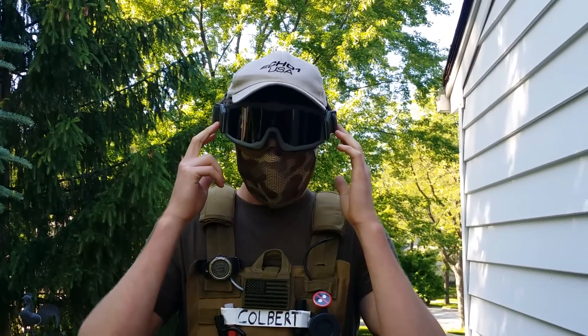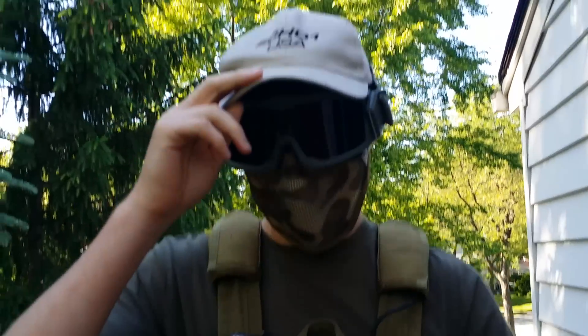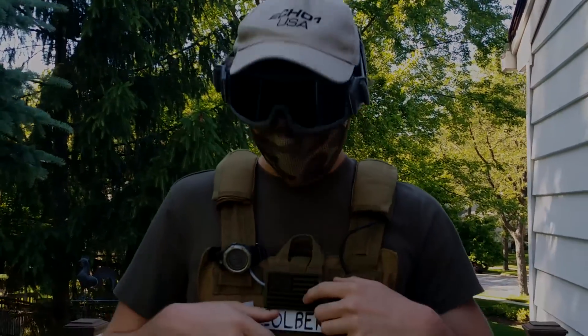To my head I have a pair of Arena Flakjacks that you can get on eBay, a Bravo steel face mask, and then just an Echo 1 appreciation hat that I got at the game. And that covers everything.